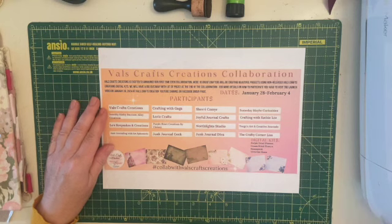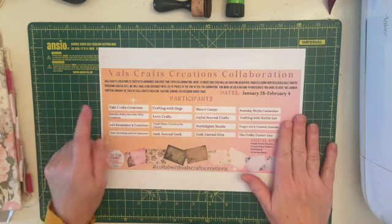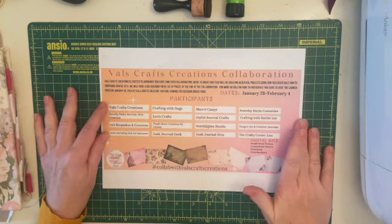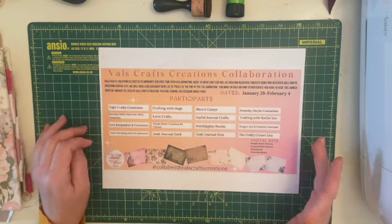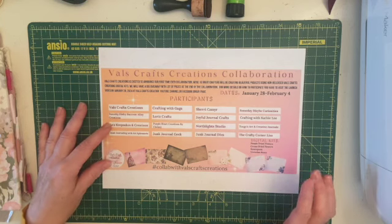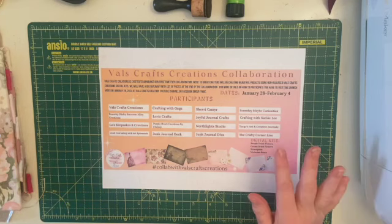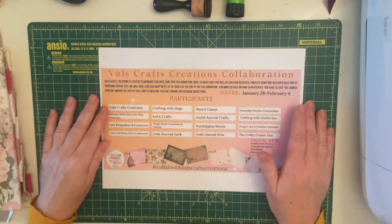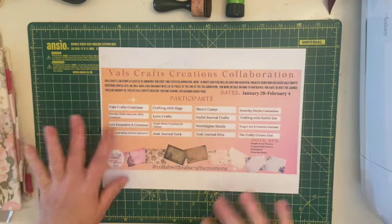I believe there are 16 of us in total taking part in this collaboration, including Val's Crafts Creations who is our host. We are all using kits that have not been released before, and there are two or three of us each day using the same kit. I am using the Victorian Roses kit. I did record a flip-through of the kit before I started my journal but I can't find that video, so I haven't done a flip-through before starting.